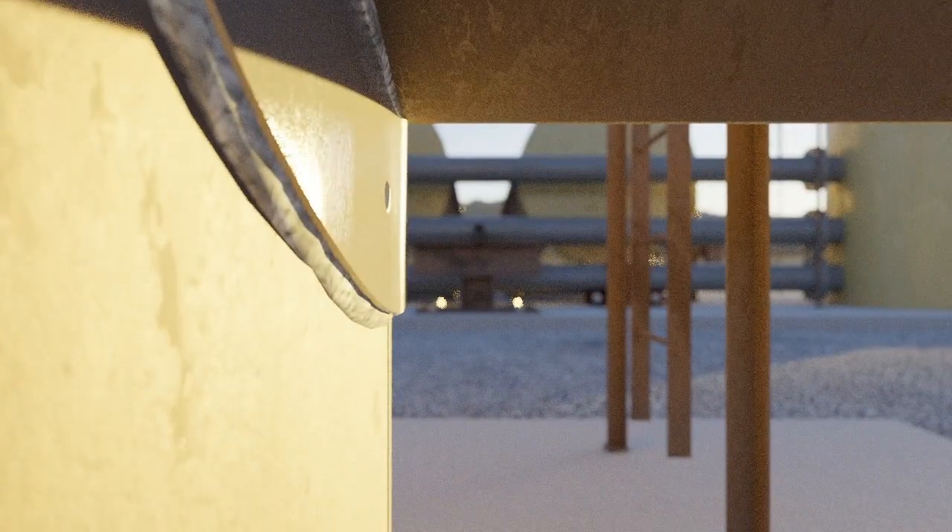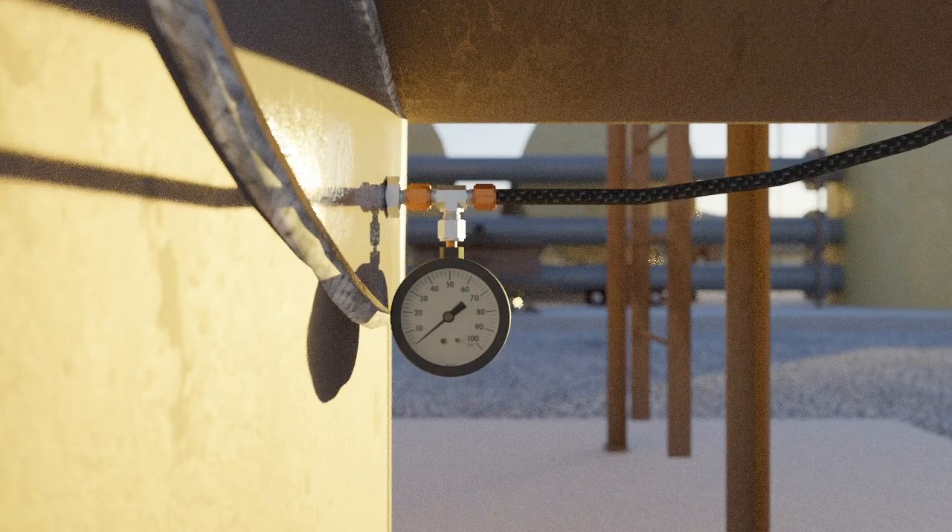Quarter-inch holes, called weep holes, can be drilled into the re-pad to allow for the venting of gases produced during the welding process and to test the seal welded around the pad. Weep holes can be threaded to allow for the insertion of equipment, such as a nipple and compressor, to pump air into the space between the pad and the vessel wall.